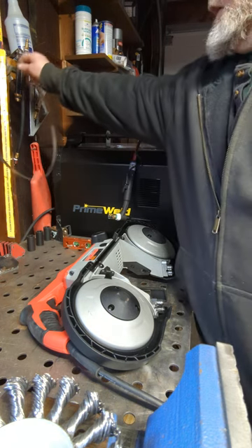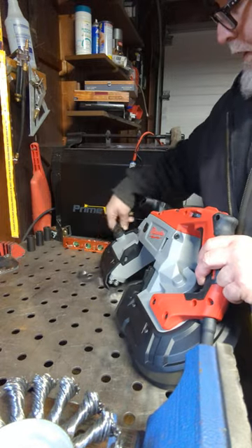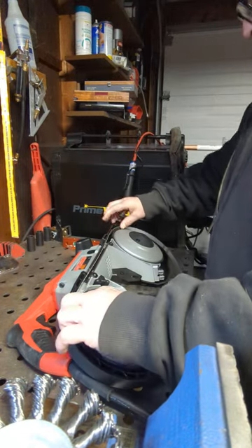So let's give her a try. You got your release mechanism back here — it's released right now. I'm going to put the blade on it like so.